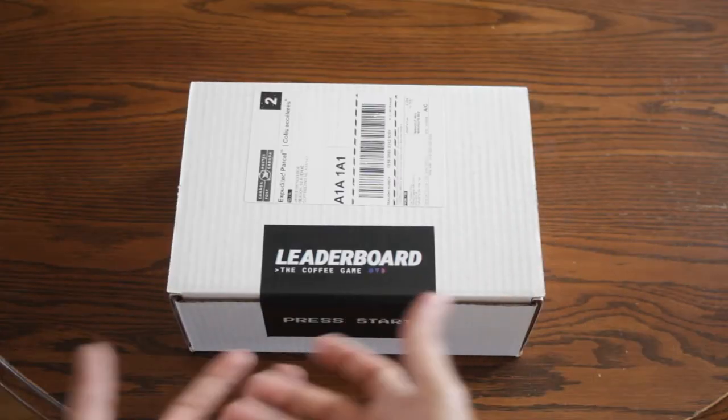Grant and I started Leaderboard in late 2020 and we pretty much had four goals with this coffee project. Goal number one: we wanted to create a coffee competition that would push the boundaries and challenge coffee professionals and enthusiasts alike. Goal number two: we want to try and break down some of the barriers that existed in coffee competition and coffee education. Goal number three: we wanted it to be fun. Goal number four: we wanted it to be delicious.